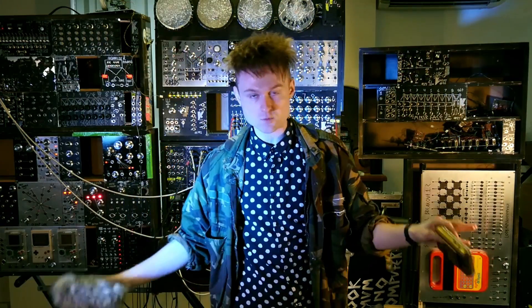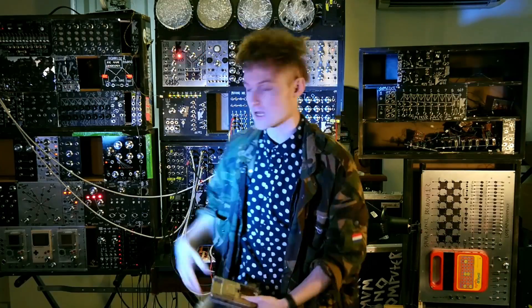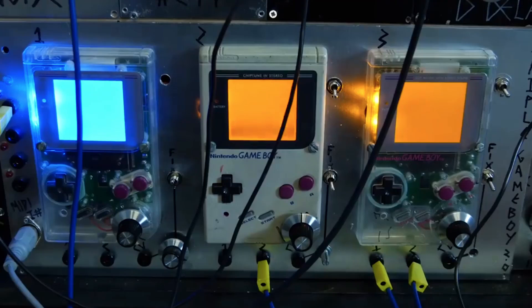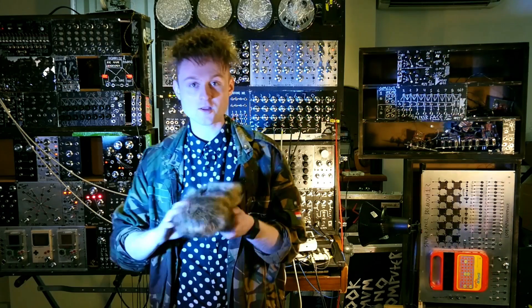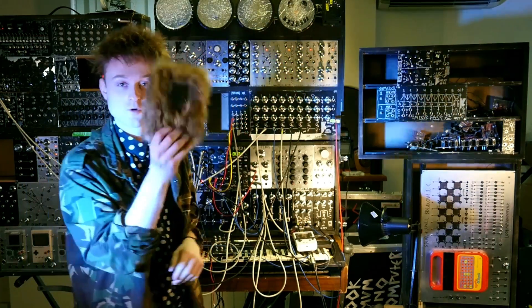I got pretty obsessed with Game Boys a few years ago. I've got a whole Game Boy graveyard. You've probably seen some things I've made with Game Boys, like the triple Game Boy oscillator thing. I even made a furry Game Boy — look at that! If anybody wants it.